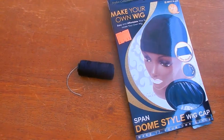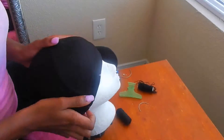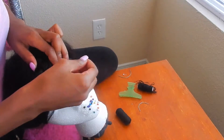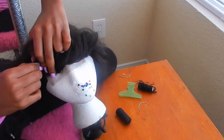Welcome back to my channel. To get started, you're going to need a dome cap, needle and thread, a hair clip, a wig stand, and a mannequin head with hairpins. I've marked off where my lace closure is going to go. You want to make sure your hair is braided down flat, put your wig cap on, and mark off where the lace closure will fit on your head.